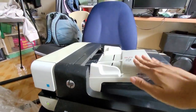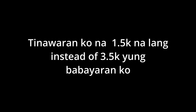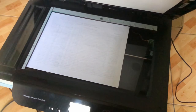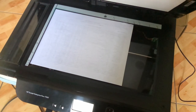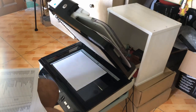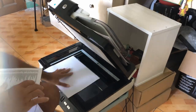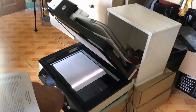Let's test the automatic document feed. This one. You can do it!